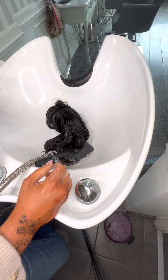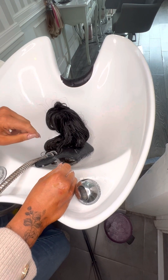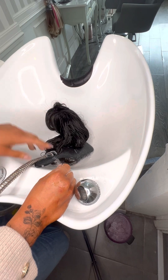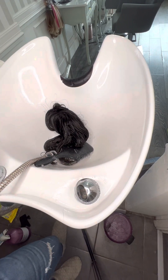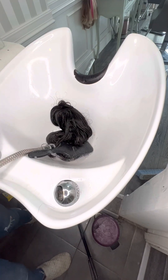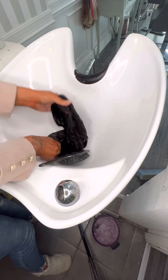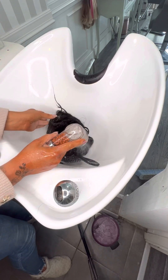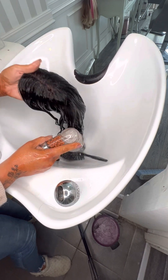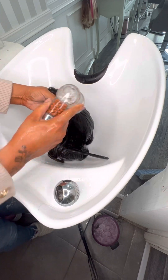I'm going to leave this for maybe 10 minutes. You can leave it overnight if you want — totally up to you. Okay, 10 minutes has gone now, so I'm going to give it a rinse. Remember, keep your thumb right on the parting to preserve it.